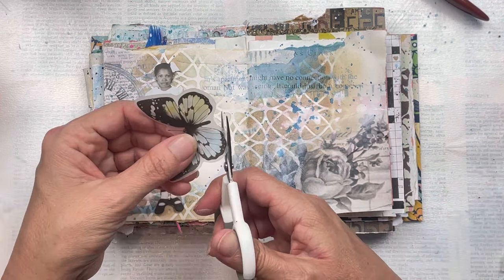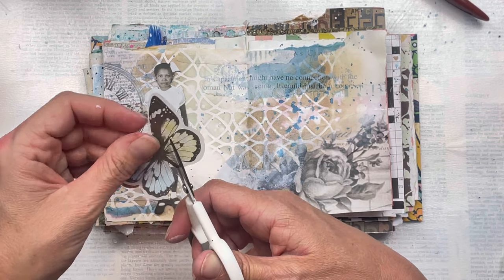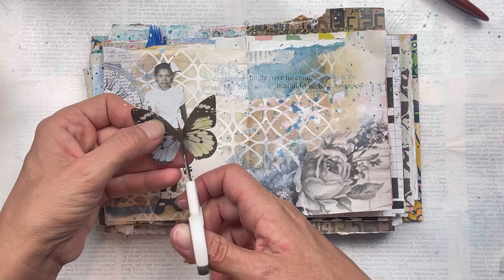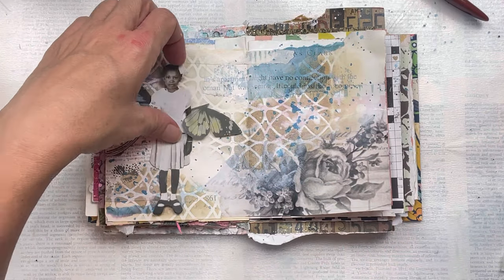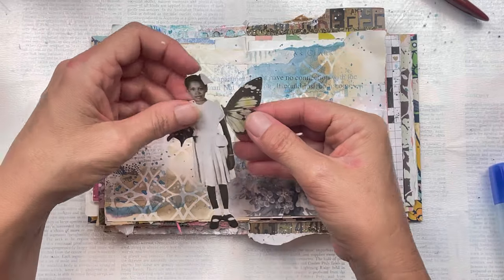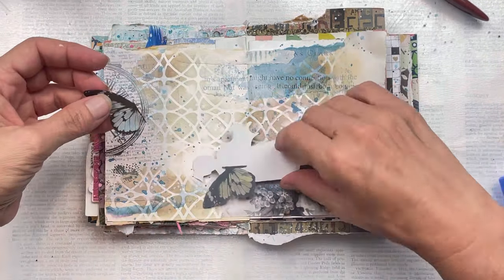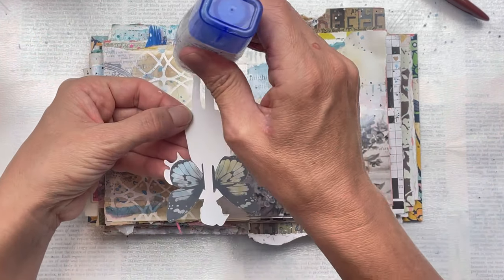I'm going to keep my focal point very, very simple — I'm just going to use one of my little vintage children from the Tim Holtz collection and give her butterfly wings. I decided not to put anything else behind it or add any other kind of elements underneath her; I wanted it more of a flat, plain page. I wanted to let the background do the talking without overpowering it with a really intense focal point.